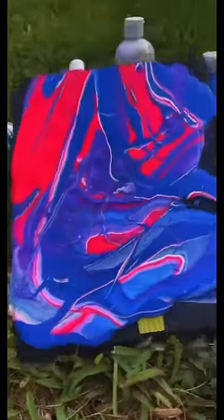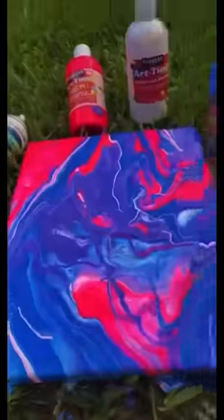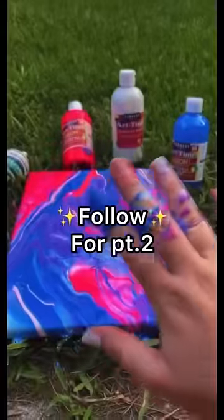we're going to move it back and forth kind of like this — it's going to create its own design. It's really cool honestly. I have no idea if this is going to work out, but if it does, it's going to be so freaking cool. Please follow for part two.